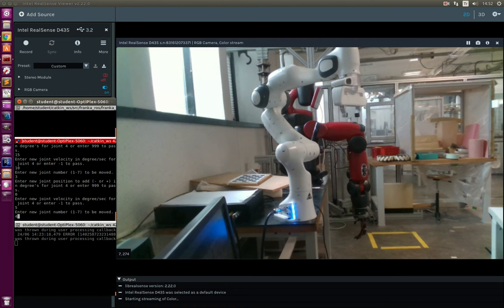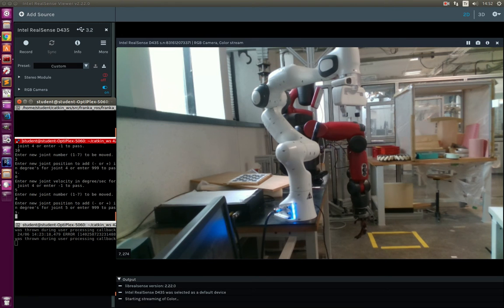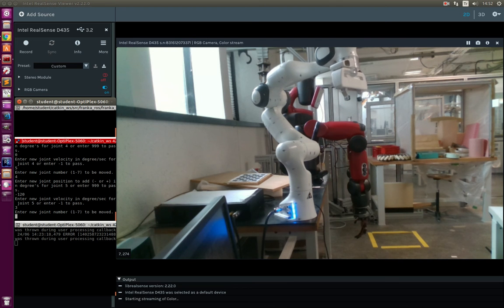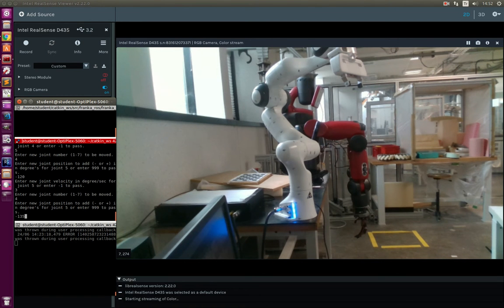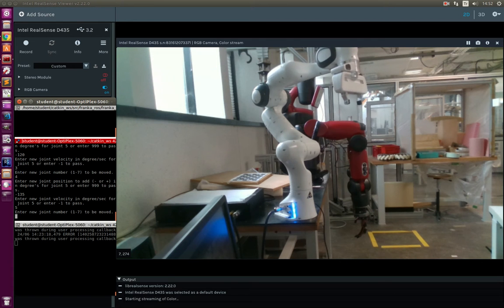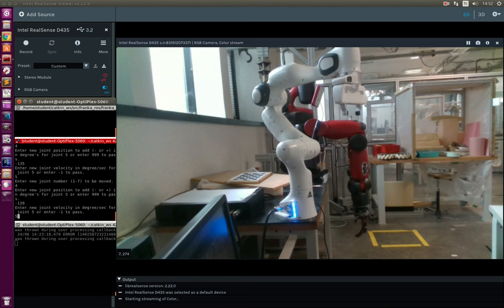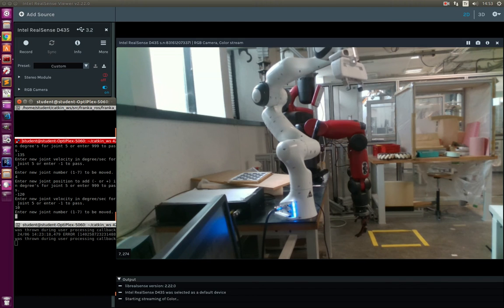The fourth joint is at minus 135 degrees. I am sending it back to minus 120 degrees with 3 degrees per second — not much problem. Sending back to minus 135 degrees with 5 degrees per second — very little oscillation, you may hear the sound. Sending to minus 120 degrees with 10 degrees per second — as you can see it started oscillating. It is small but it will be a problem. Sending to the original position.